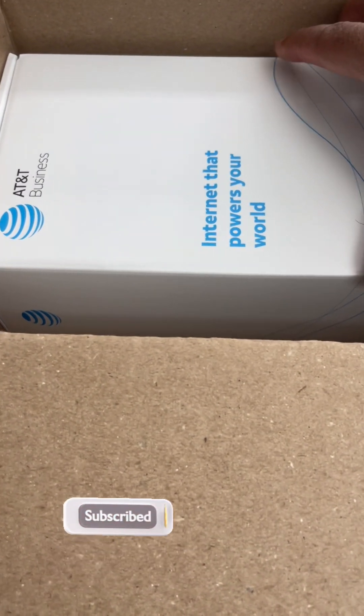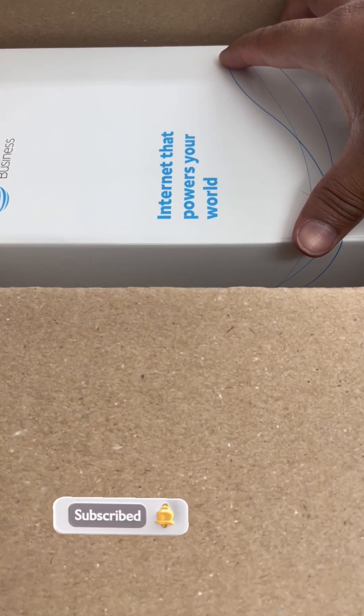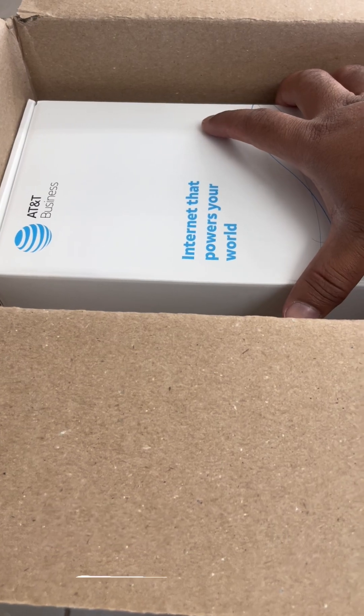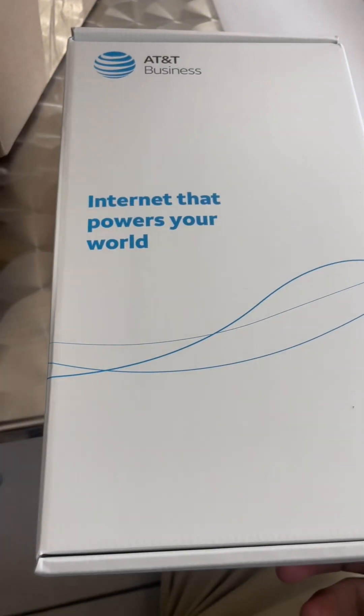All right guys, I'm gonna show you how to set up your AT&T business wireless router. It's pretty simple, plug-and-play internet router, so I'm just gonna show you how to do it. We just received this box in the mail right here, and we're gonna open it up and see.